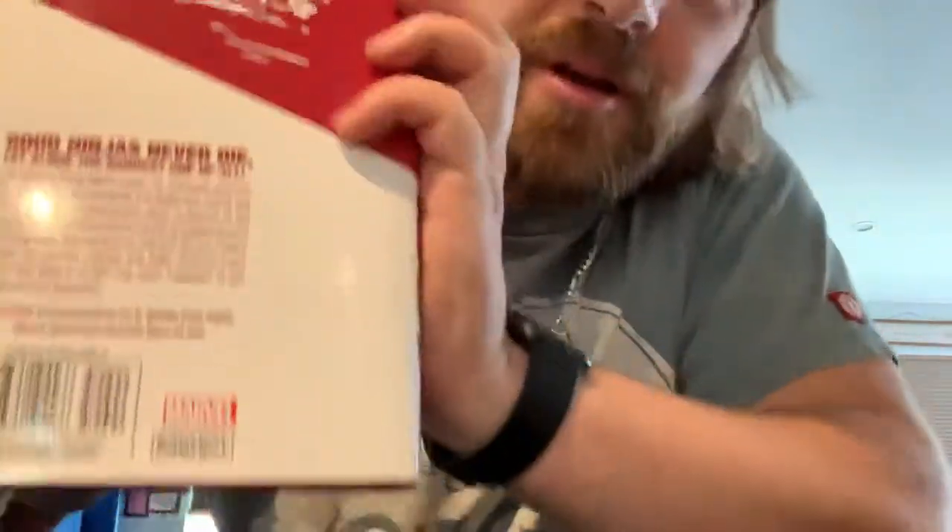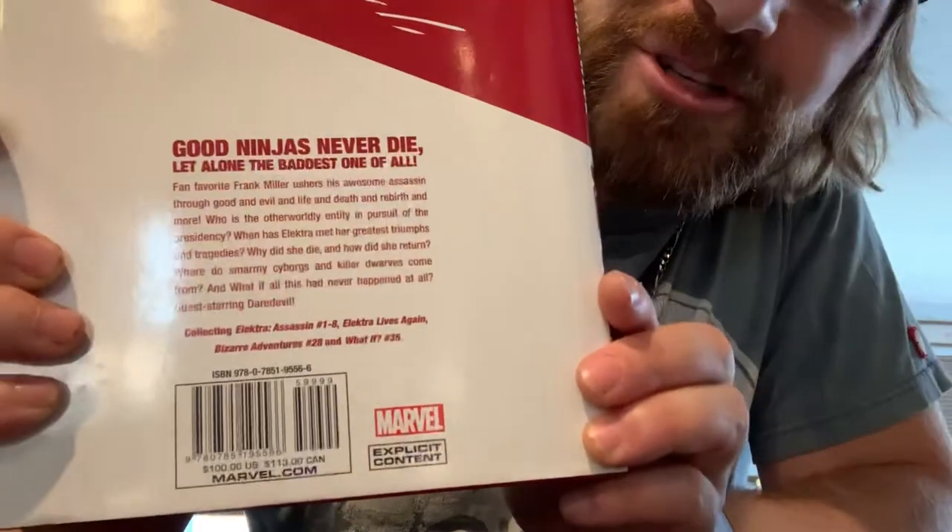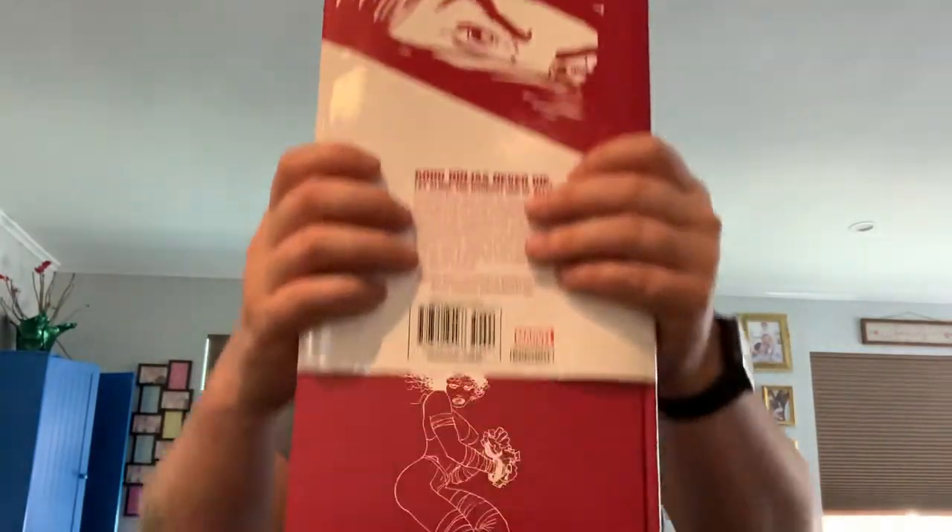This one's not too long either, just like the Vision one. Retails — what is it, 40? Oh dang, this retails for a hundred bucks. I got a steal on this then. I ended up getting this one for like 40 bucks, and it's brand new.